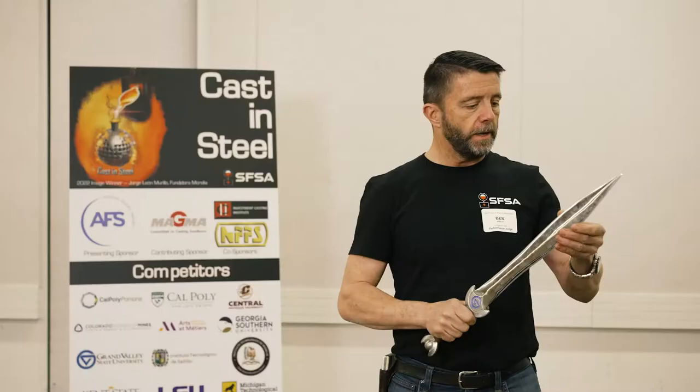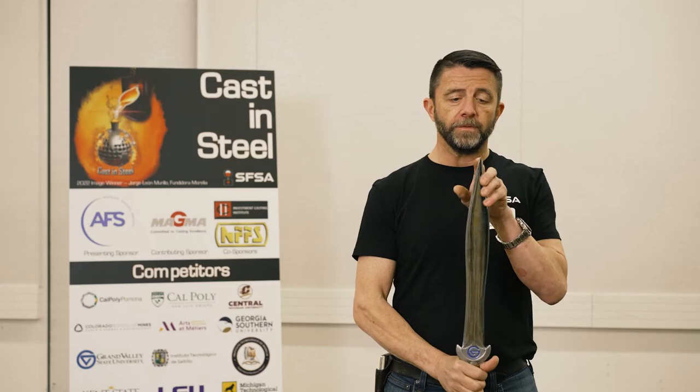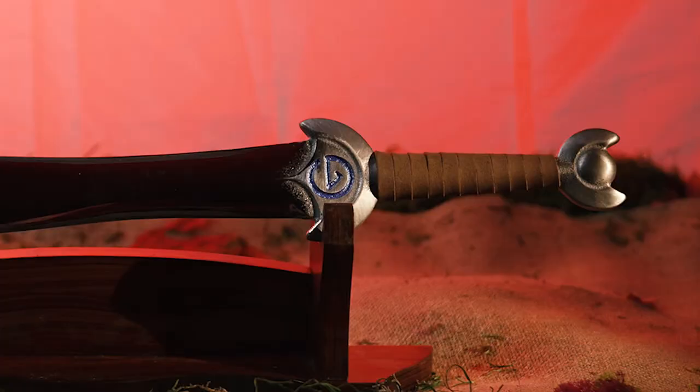Even without it, the blade is pretty sharp. It did take a little bit of deflection here from the testing, and also the tip came off during the can stab. I can't really see the grain because it's such a small piece, but it definitely seems like it's a little bit brittle up here at the tip.